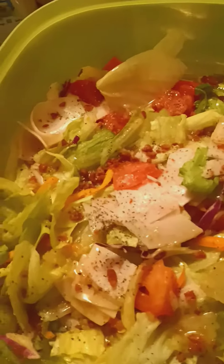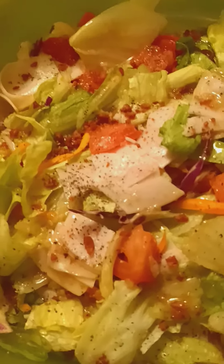Hey there everyone, this is your girl Stacy on Sunday night. That's another video. I made a salad tonight for Sunday night.